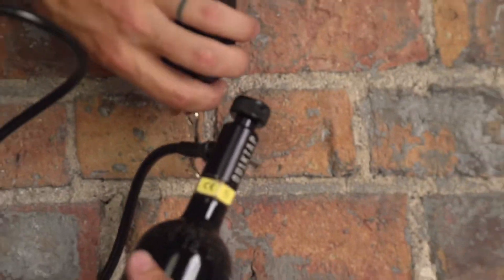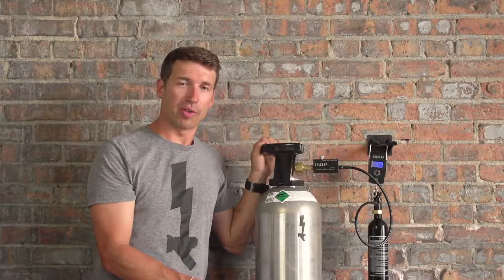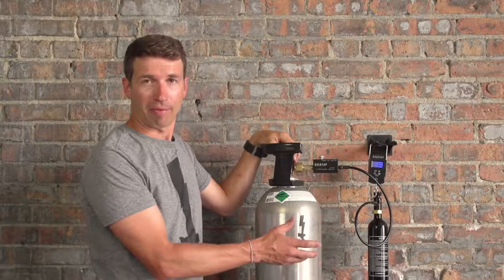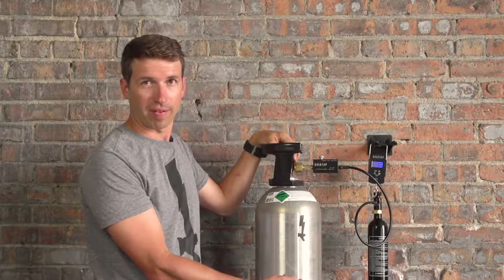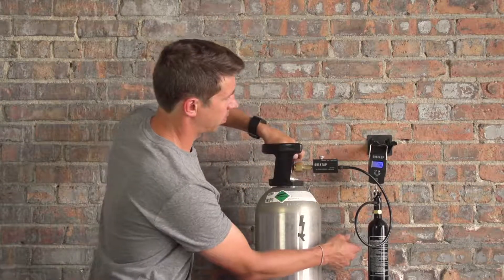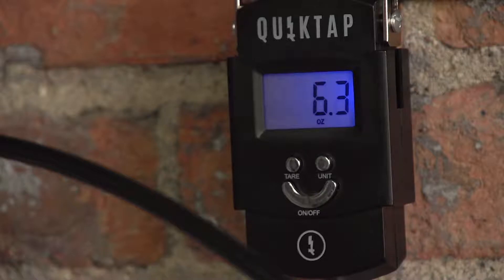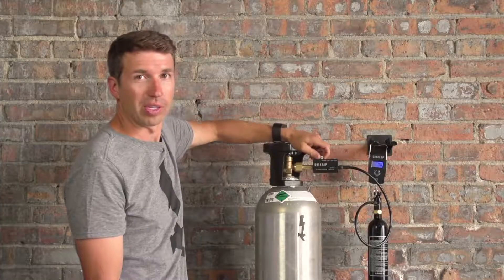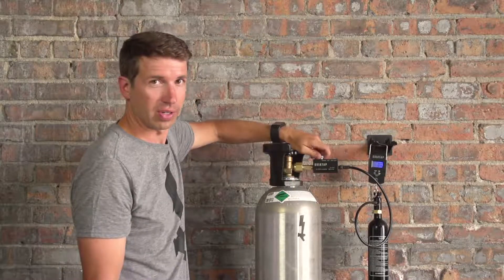Since this CO2 tank is at room temperature, we're going to have to chill the tank. We're going to do this by filling it up halfway — around five to six ounces — and then releasing four or five ounces to get the chilling effect. There we are at six ounces.